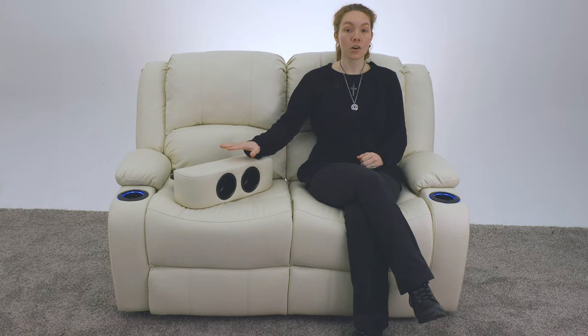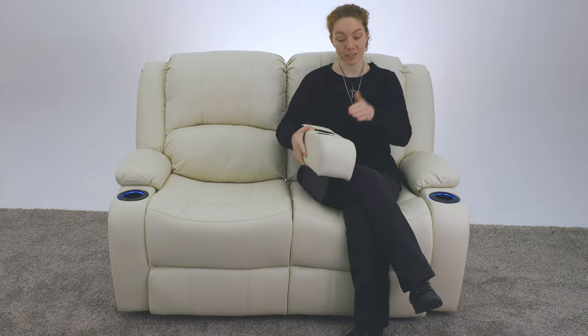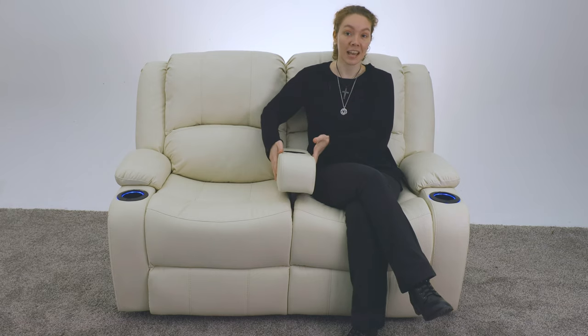They also have this optional floating cup holder, which is really awesome. It does have cup holders on either side of it, but this is an extra little thing if you want more space. It just fits right in between — you press it in and you've got more cup holders, and you can take it out just as easily as well.